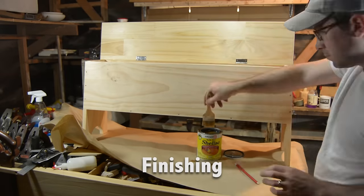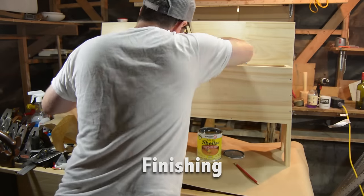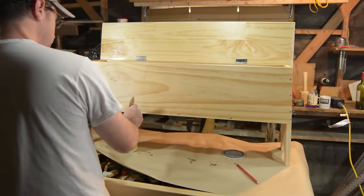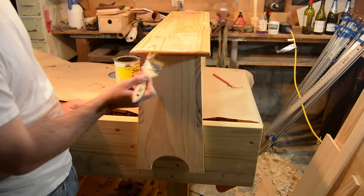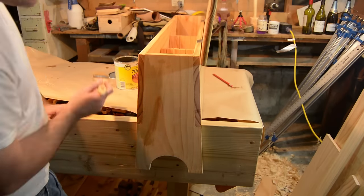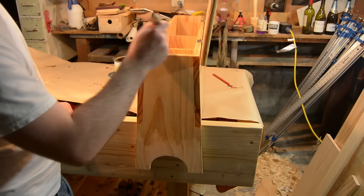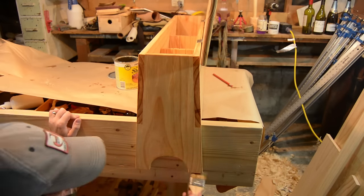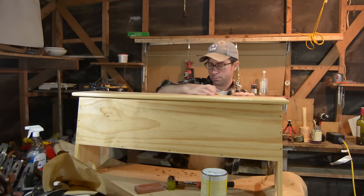I finished this with shellac — no wax, because it will have raw timber on it and I'm using it with my saw bench, so I don't want wax rubbing off onto things. I did finish it with the hardware on, which is usually a no-no, but being this is a prototype and a utilitarian piece, I'm not that worried about it. I eventually went over it and sanded it.